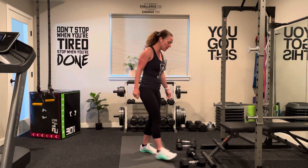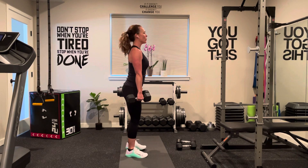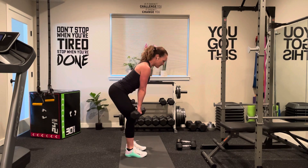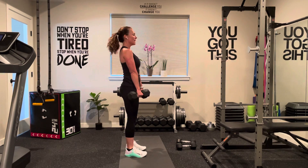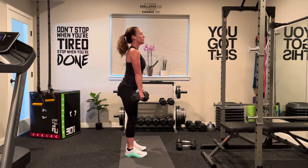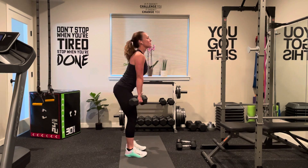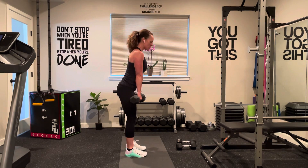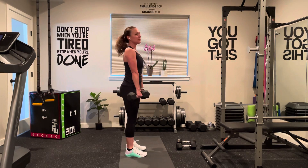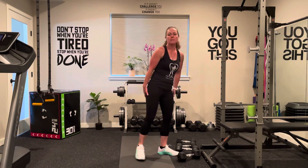Then we've got deadlifts — you can go a little heavier here, we're stronger in deadlifts. Shoulders are up and back, core tight, bring that belly button to the spine. Go down and up at a slow and controlled pace. Watch that back — make sure it is not rounding, shoulders are not rounding. Slight bend to those knees. Feel those hamstrings — push that butt up to the sky to really feel them.